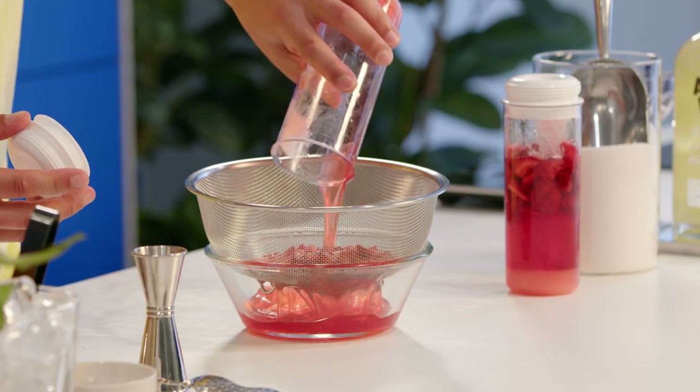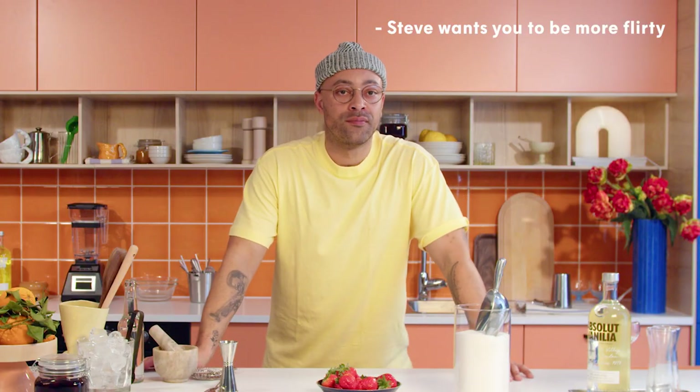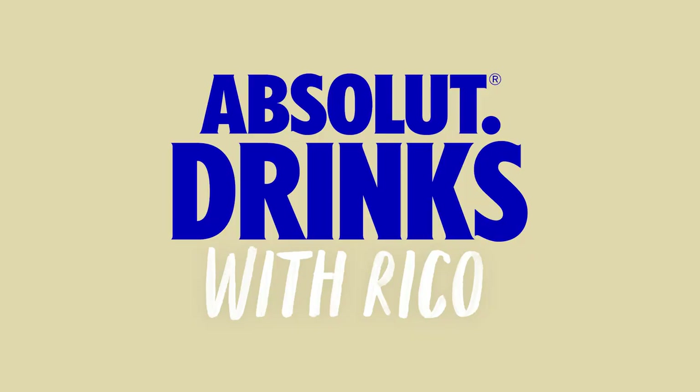I'm also gonna show you how to make strawberry chong — a nice little tip that's gonna help to impress your guests. I need to figure out my maths now. So let's get into this. I'm Rico, this is Absolute Drinks with Rico.